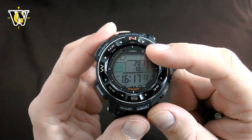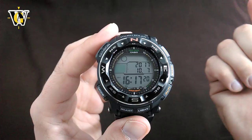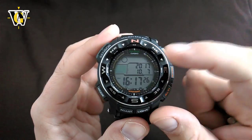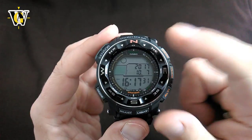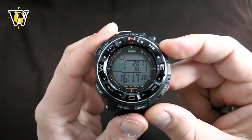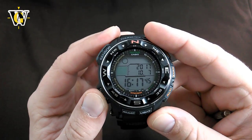The first thing the watch asks is what your home city time zone is. This is important to select correctly — not only because the world time function is directly connected to this, so if you mess it up the world time function will show incorrect times — but also because the watch tunes its receiver to the correct tower depending on the time zone you select, as there are six towers in the world this watch gets data from. You can move east or west with the two buttons, and once you select the desired time zone, press the mode button to move on.